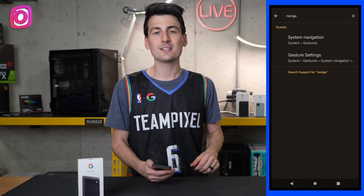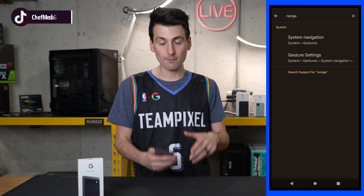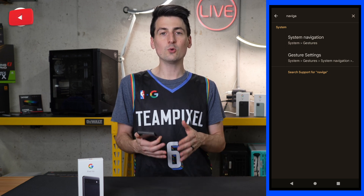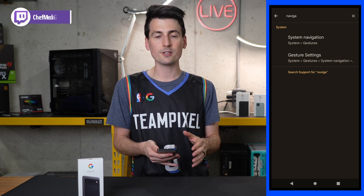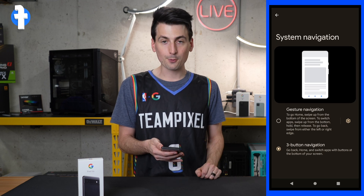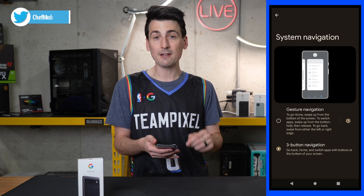First things first, let's talk about system navigation. This is important to make sure you get the correct layout for your preferences. So maybe you set your phone up and it's in gestures, but that's not what you want — you can change that back to the three button layout. Just search system navigation in settings. We have three button navigation selected because that's what I prefer, but you can also change it to gesture navigation if you prefer.